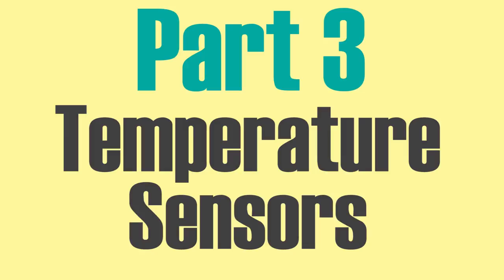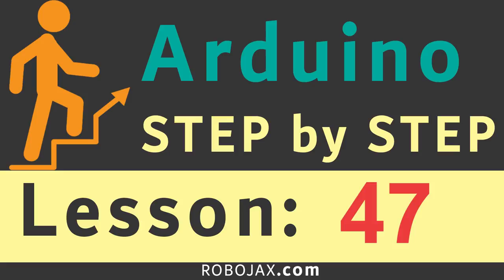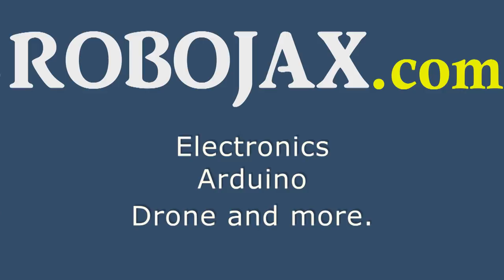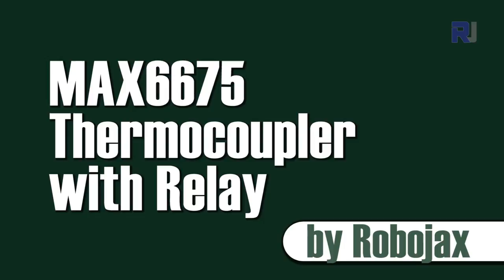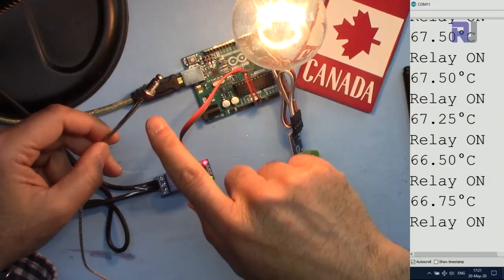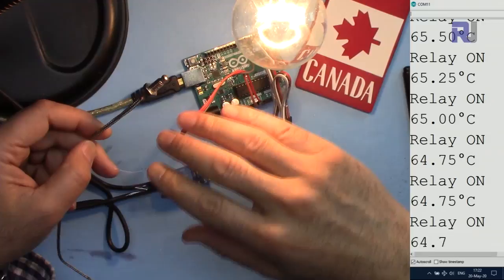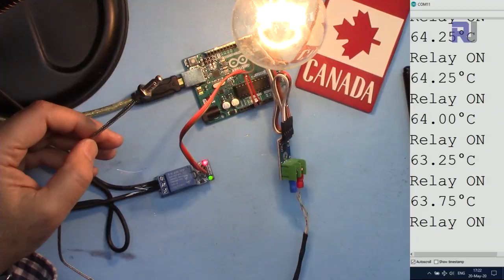Hi, welcome to an Arduino step-by-step course by Robojax. In this lecture we are going to learn how we can use this K-type thermocouple with the MAX6675 to control a load as a heater or cooler, so we can turn it on and off and keep the temperature in a certain range. Let's get started.